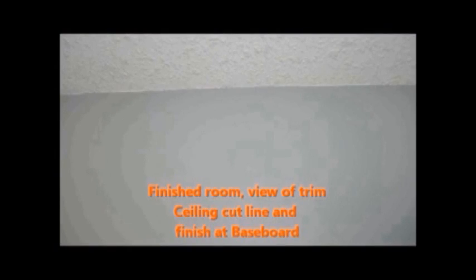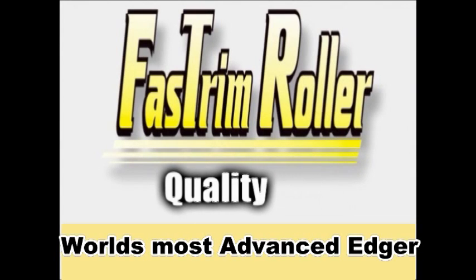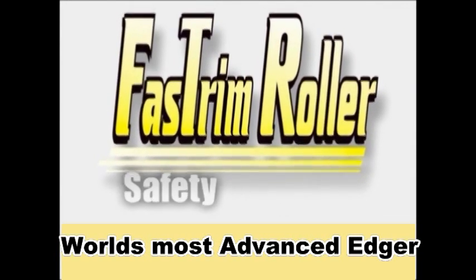This is an amazingly easy tool to learn. These tools are the choice of a growing number of professional and do-it-yourself painters.